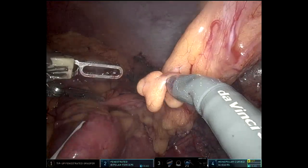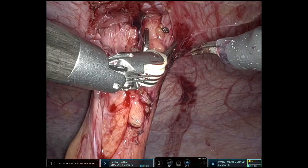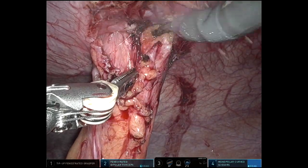Here's where I feel like I've done all the mobilization I can do up to the splenic flexure without taking down the ostomy. So I'm going to go up to the fascia here and just totally clear off the ostomy from the fascia.